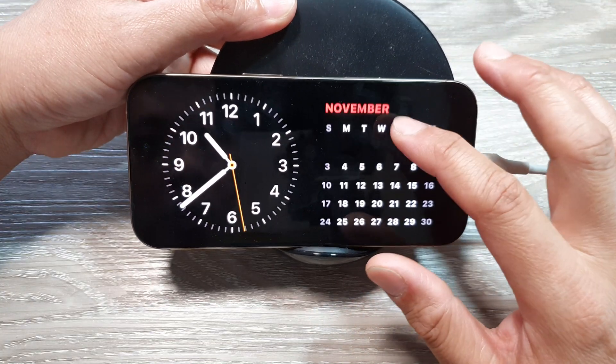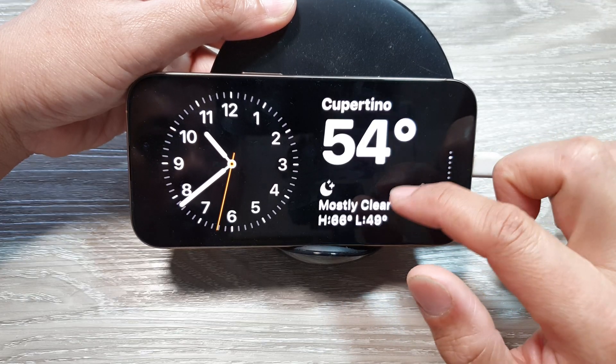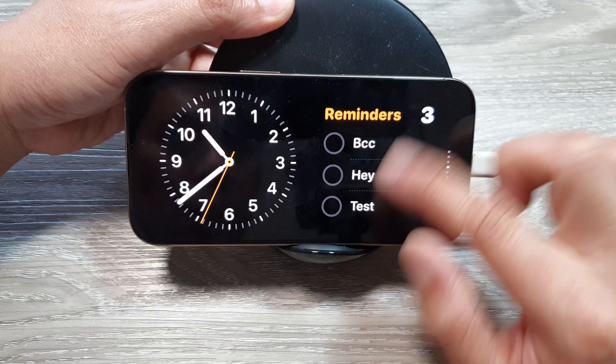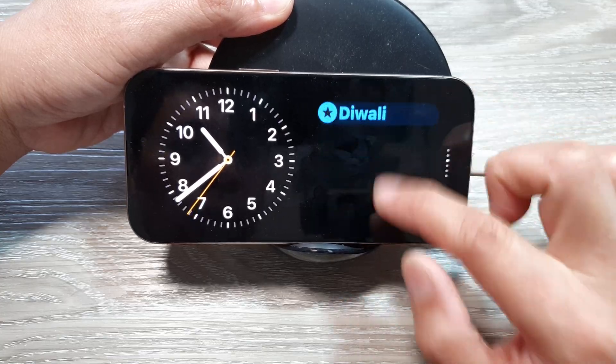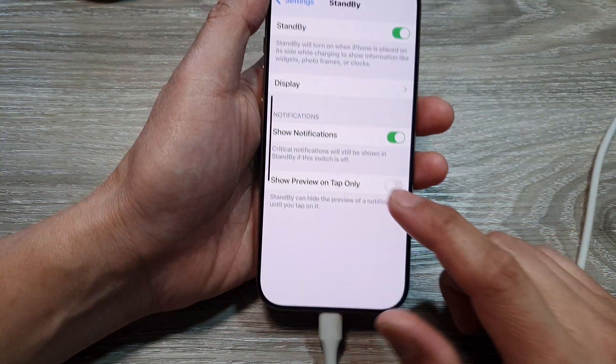That is Standby mode. It also shows notes, and you can rotate between different widgets by swiping up or down. That is how you can turn on or switch off Standby mode from Settings.